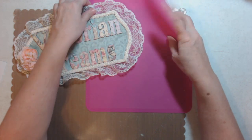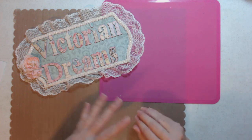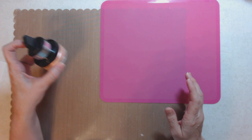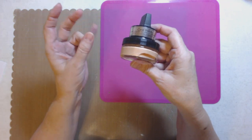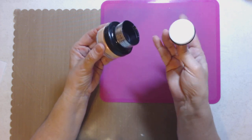Hey guys, remember I went to the expo and showed you the Cosmic Shimmer Opal Polish? It comes in two different colors depending on the surface. We're going to do a little demo tutorial right here. Cosmic Shimmer is the company name - only the opal colors do two different colors on paper: one on white, one on black. I love that it stays in place, so let's get started.